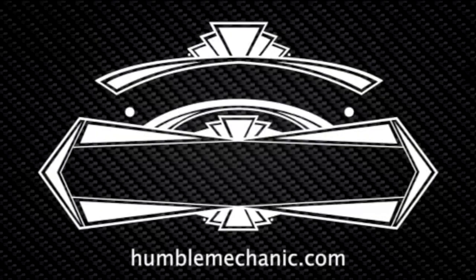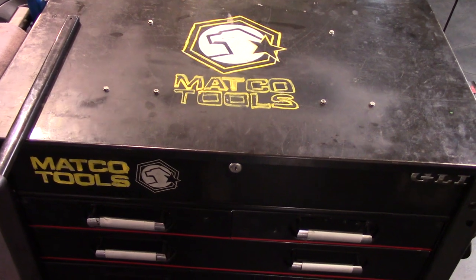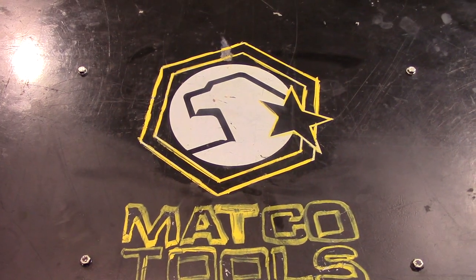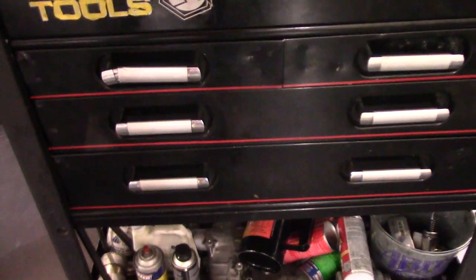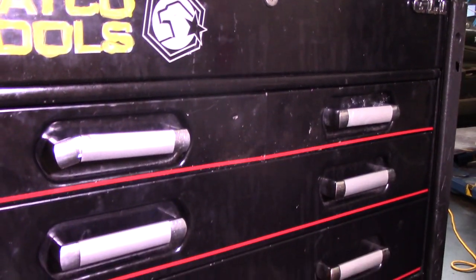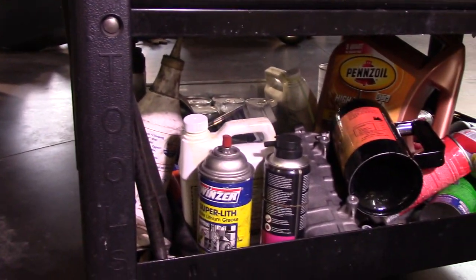Hey everybody, Charles from HumbleMechanic.com. Today we're going to be going on a tour of my roll cart. You guys have been asking me to do this video for a really long time. We're going through the drawers, the top, the sides, and the back. My roll cart setup has changed a little bit since I've come off the line, but for the most part this is how I've had this roll cart for about the past seven years. My overall goal is to be able to work out of it for the majority of the day. Let's head over to the shop and check it out.